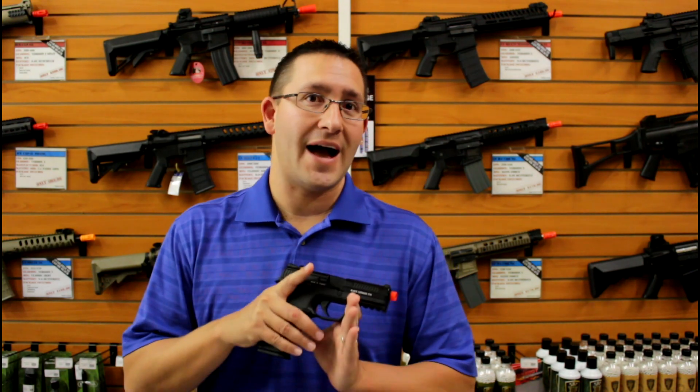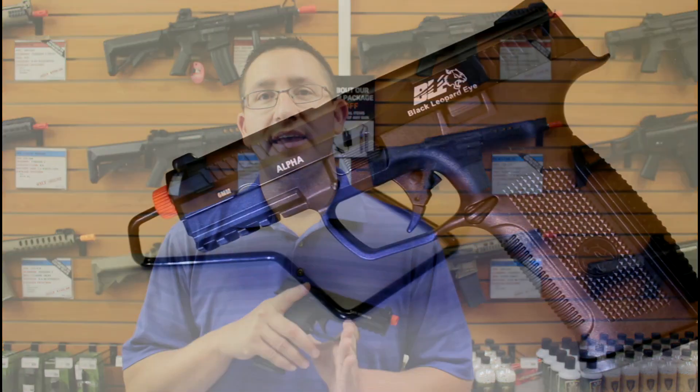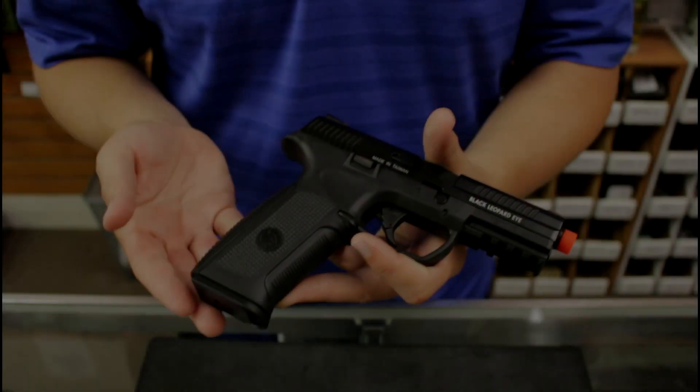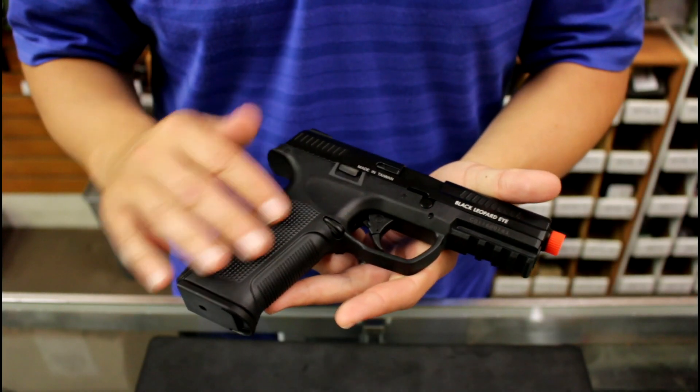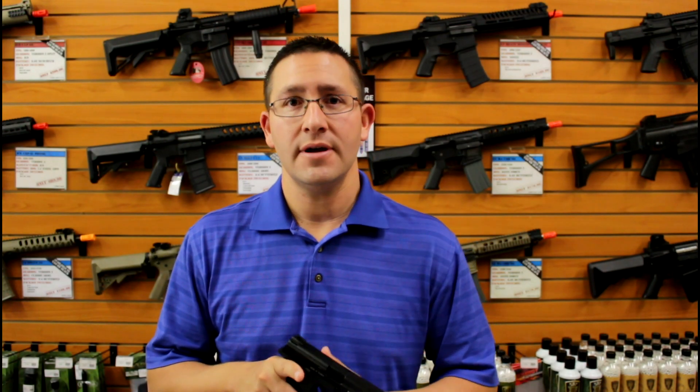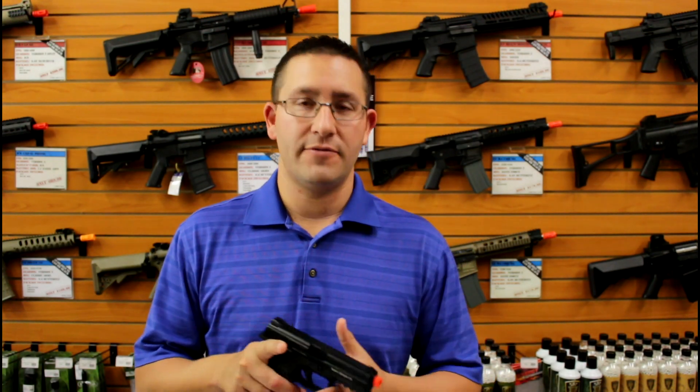Hey guys, Matt here with Fox Airsoft, and I want to show you a new pistol from ICS, the BLE Alpha. The BLE Alpha is ICS's entry into the gas blowback pistol market. We originally saw the first prototype at SHOT Show this last year and now they're out and available for sale.